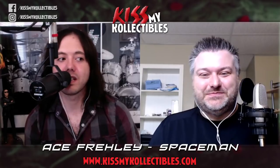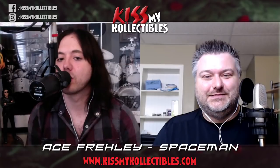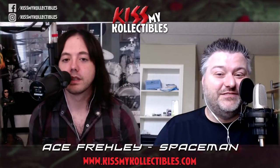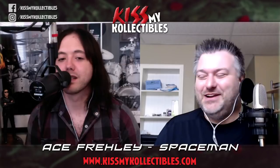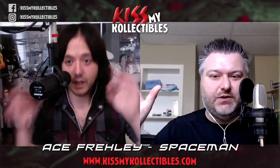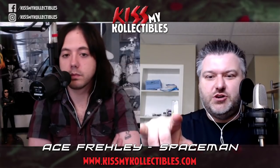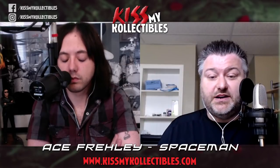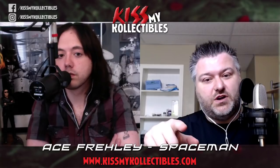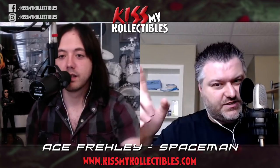Ace Frehley's Spaceman — Street Date October 19th. Make sure you get your copy. I hope Ace tours for this. He may even be touring with KISS — you never know. I want to thank Ken Gulick and E1 for hooking us up with the promos and all of his continued support over the years with the podcast. Thank you guys for watching. We'll see you on the next one.